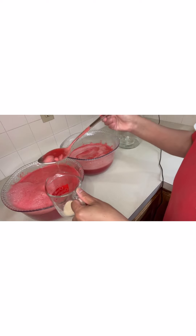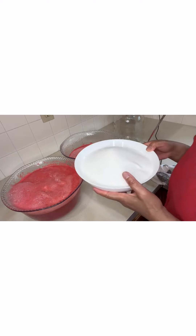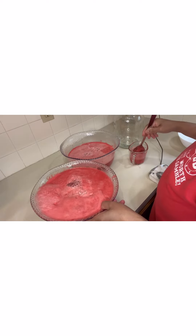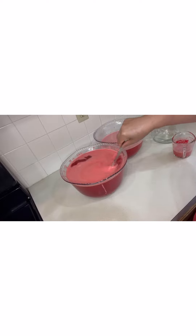I have one pack of yeast, so I'm going to add some juice and allow it to activate before we add it to our jar. We have six cups of sugar, so I'm going to add some in here and some in here. We're going to stir it really well — make sure the sugar is fully dissolved.